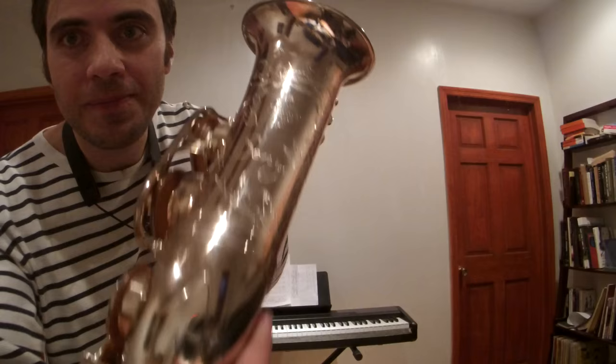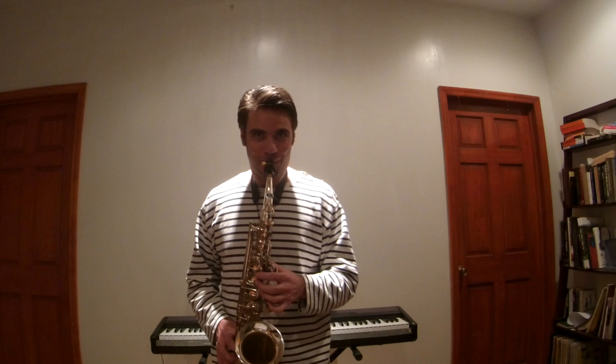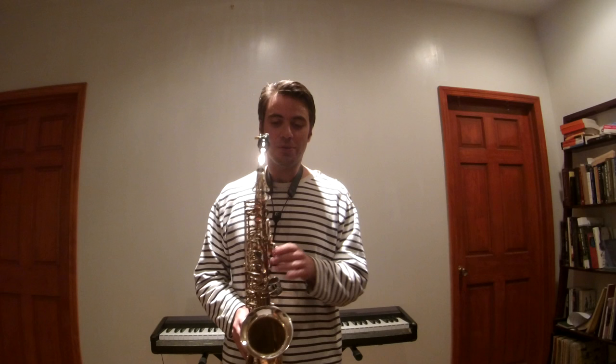This is a very nice instrument. It's in tune and even throughout the entire register — there's no particular register that stands out or sounds dull compared to another, which is very nice.